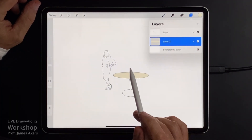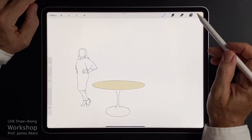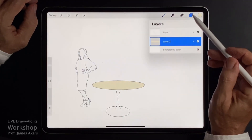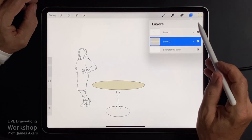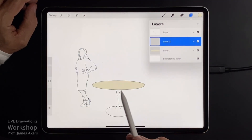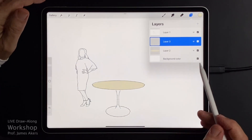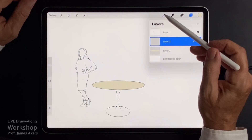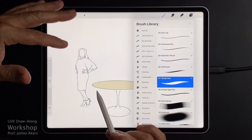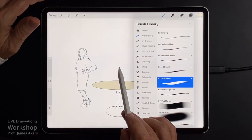Now we're going to add the marbling on top of that already. I'll keep it dark, even though I don't think it would be that dark in reality, and I'm going to use the same color. I'll add a new layer on top and put that layer immediately into multiply blend mode. That's going to allow me to create the illusion of marble even using the same color. I'll go to the brush library — a lot of times I like the script pen for wiggly things like grain that goes in marble. I'll activate the script pen and come back out.